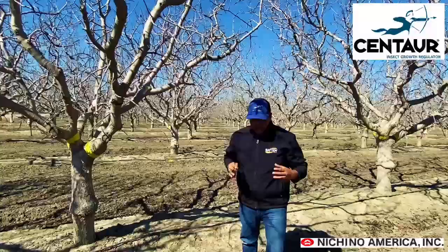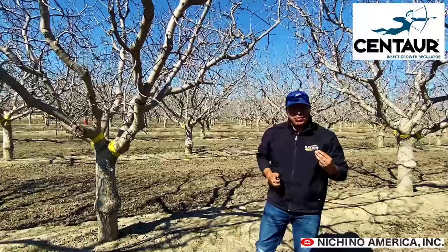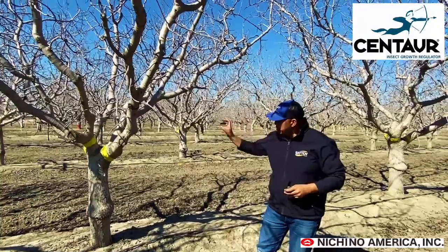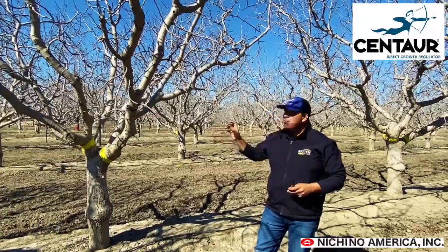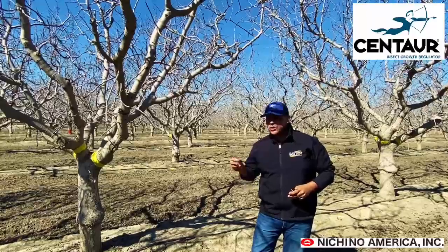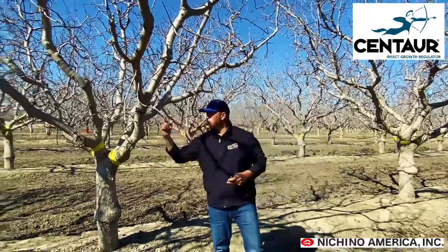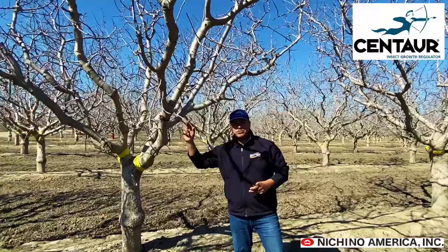What you want to be doing this early in the season, right before bud break, is you want to start tracking the population. All the mealybug will be embedded in the trunk under the bark, but as the temperature starts to rise and as the tree starts to send sugars to the growing point, the mealybug will respond. The majority of the population is going to start to come out and colonize the buds of the limbs.